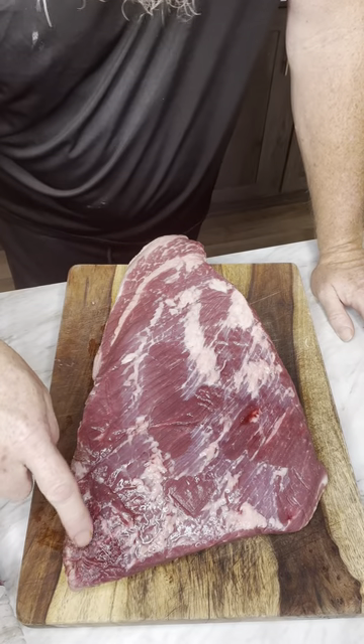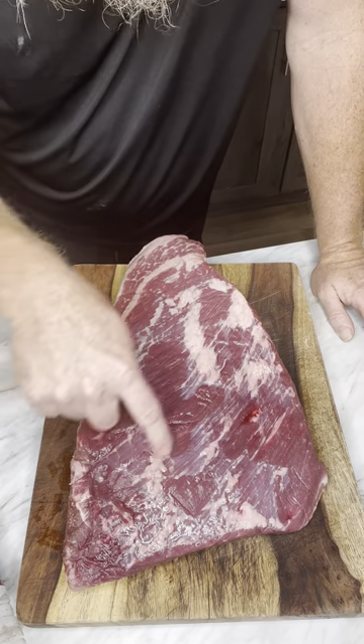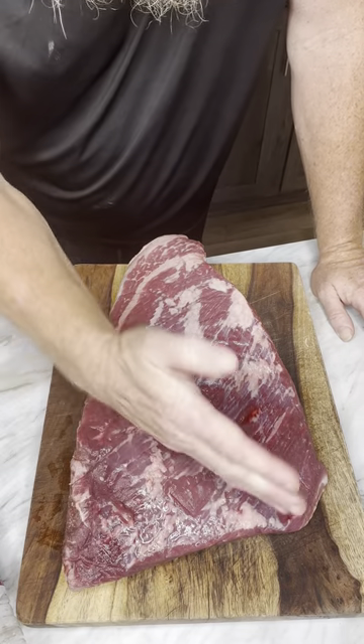I cooked this brisket, but I want to show you — you see how your meat, you see those lines, you see how it runs this way? So if you were to cut this brisket, you would cut it like this when it's cooked.